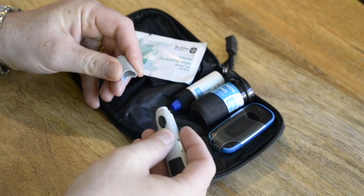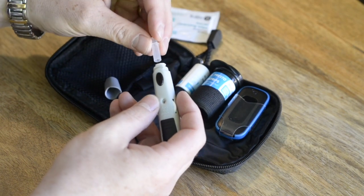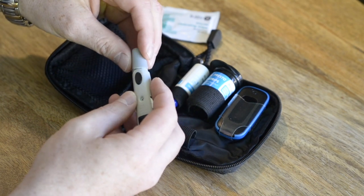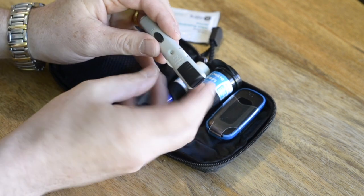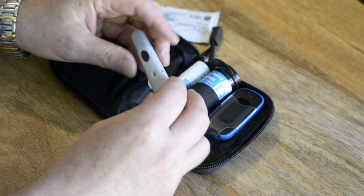Remove the grey cap on the end of the lancet and insert a clean needle cartridge, then replace the cap. Next, use the dial to set the intensity of the needle prick. 5 is the highest intensity.